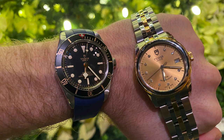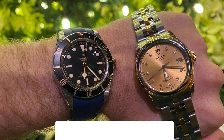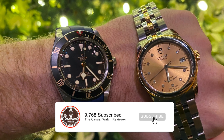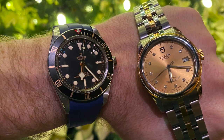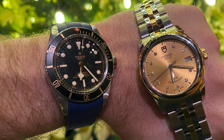Thank you very much for watching. Let me know in the comments which was your favourite strap out of all of these. Also, if you're not listening to our new podcast Casual Watch Talk, head on over to your favourite podcasting app. As always, I appreciate you watching and I'll see you next time on the Casual Watch Review channel. Thanks guys, bye.